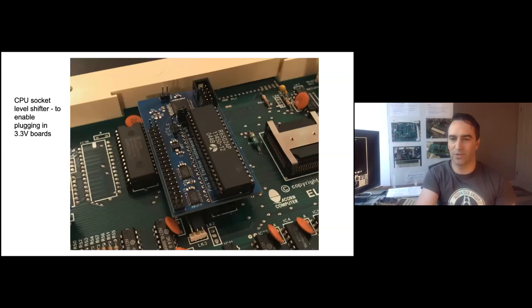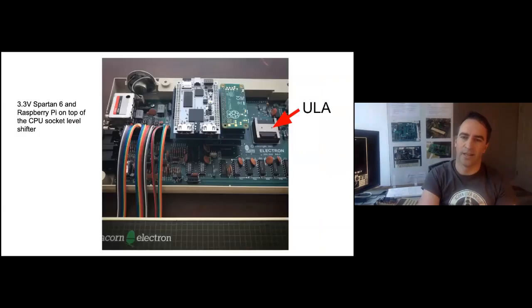There aren't really any 5V FPGAs in a plan-on-a-board space, so I made an adapter by desoldering the CPU. It came out okay and I figured I would keep my options open. Here it is with an FPGA dev board — a Spartan 6 FPGA and a Raspberry Pi. I still didn't know what I wanted to do, but I'd shown you could stick an FPGA into an Electron. Also, the tube worked — not really any software liked it very much, but it worked.